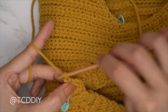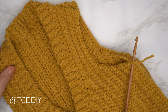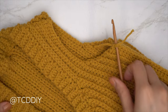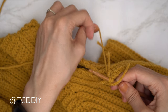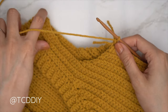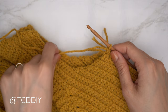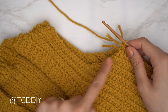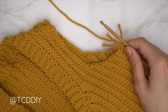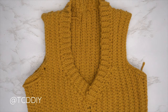The collar seam is done. Last step: clean up the armholes. Flip right side out, insert hook into the stitch nearest the side seam, insert yarn, pull through, chain one to secure. Put two single crochets into every side half double crochet row, one single crochet into every side slip stitch row, and one single crochet into every stitch, all the way up and over. Slip stitch into the chain space, chain one, cut, then repeat on the other side.